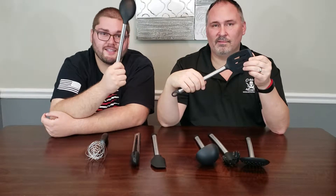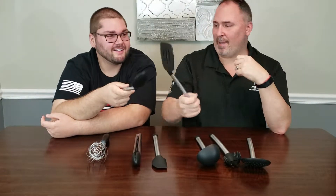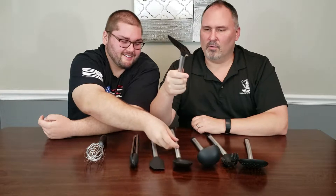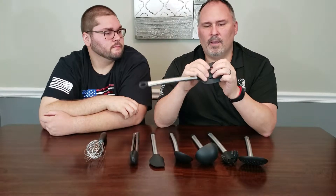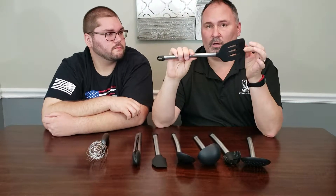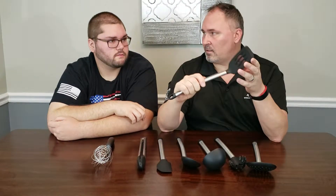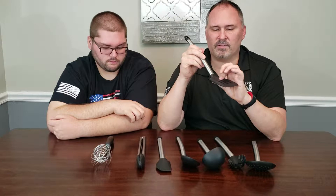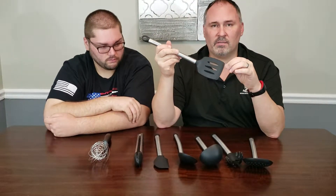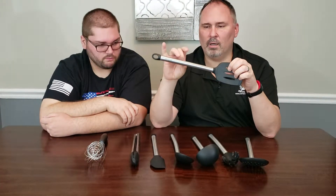We used to get wooden spoons but they weren't used for cooking — they were used for spanking. These ones I think would hurt worse! They feel like they have hard plastic inside and then they're rubber-coated. These things definitely live up to their non-stick claim — food does not stick on them hardly at all. The stuff just washes off really easily.